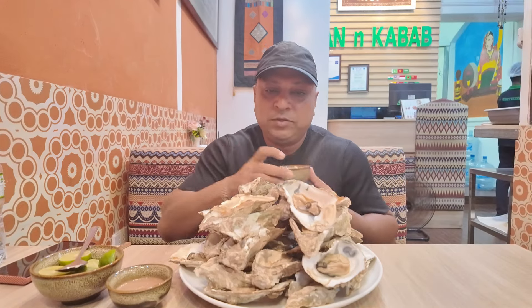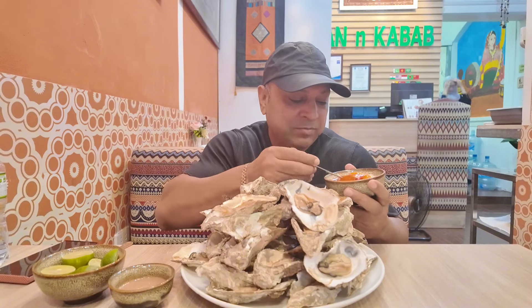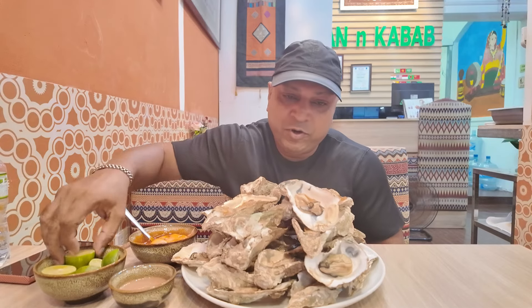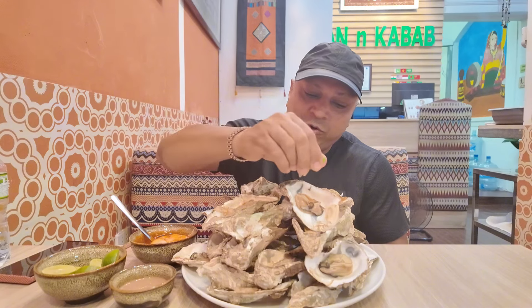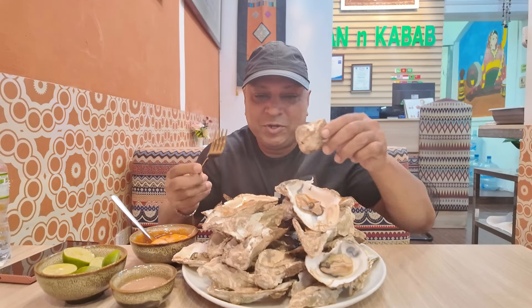Hello everybody, today I challenge myself to eat 30 oysters, so let's see how it goes. I prepared my sauce myself, mixed it up, and I will dip these oysters in this sauce. First I will top with lemon — I squeeze the lemon on the oysters. So now I've started, it's my challenge!